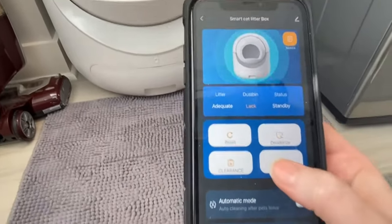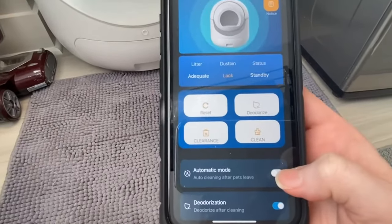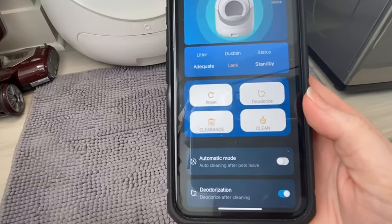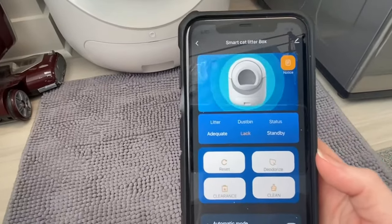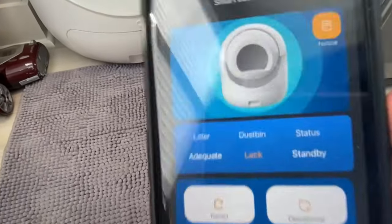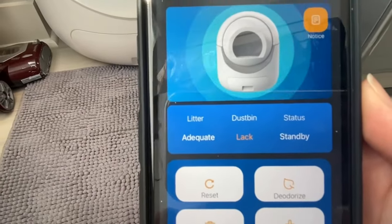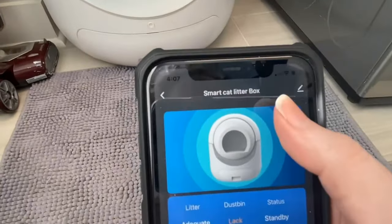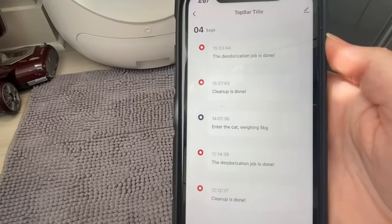You can set it to automatic mode, which means once your cat is done doing their business it'll wait however long you want and then automatically clean. I have mine set to manual — I just go in there manually a few times a day and clean it out. Right here you can see that my litter is adequate, the dustbin is a little bit full and needs to be taken out, and the status is on standby.